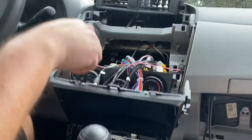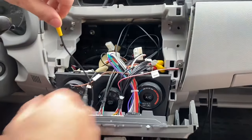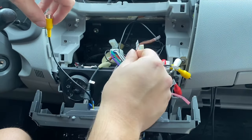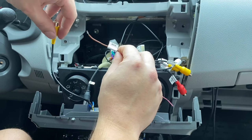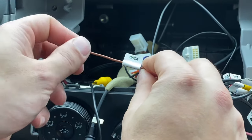Then you will have to get access to the right video-in connection. I have a couple — I'm pretty sure this is the one I need. And then this back wire is the wire you're going to use to run the reverse signal wire in.